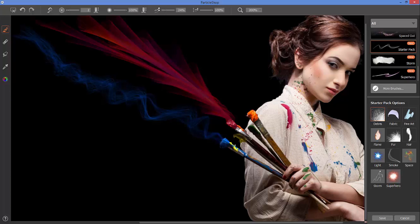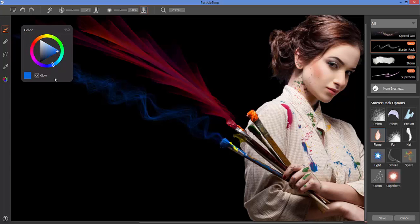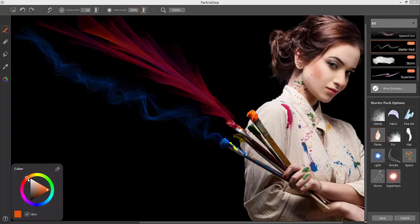With the flame brush, one thing to point out is that some brushes by default have a glow already turned on. You can turn this glow on for individual brushes as you work. Let's try a nice orange color with the flame brush.